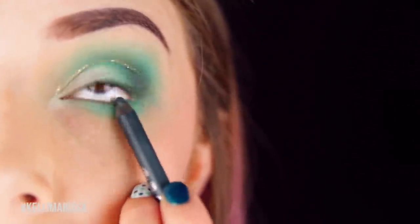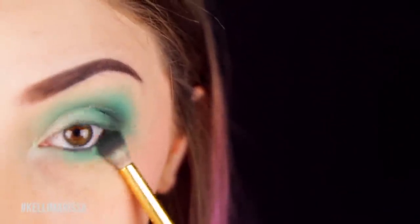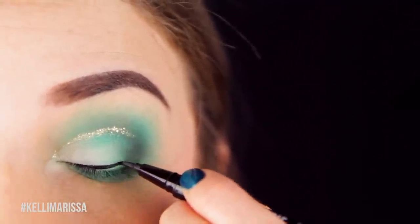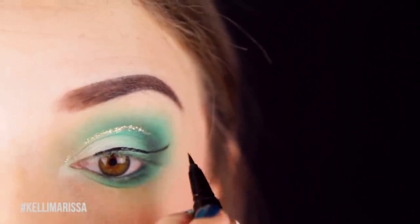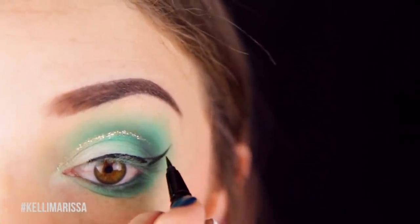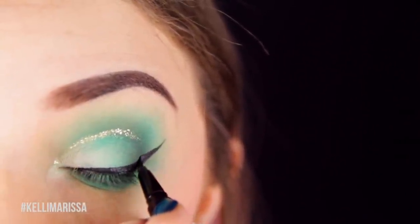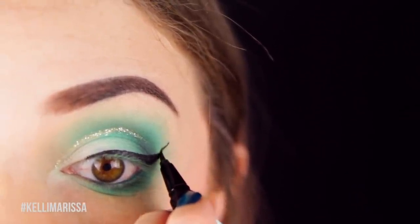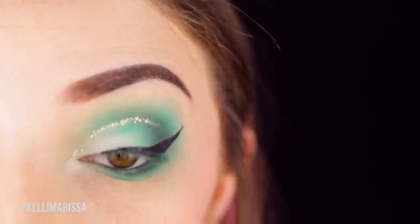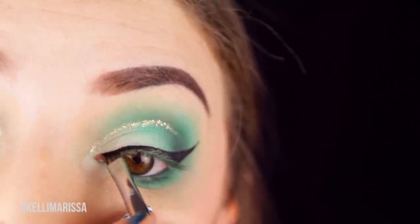I take a teal eye pencil and work it into my waterline and tightline so I have a nice dark color without being too stark with black. Then I draw on my wing — you know I don't feel complete without a wing. Fun fact: I don't wear a wing to work because it takes five minutes and I'd rather have five extra minutes of sleep. I only do it when going out, on a date, or filming a video. Then I take a little brush to draw the liner into my inner corner using a waterproof eyeliner since my eyes water there.